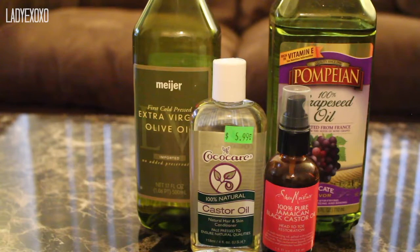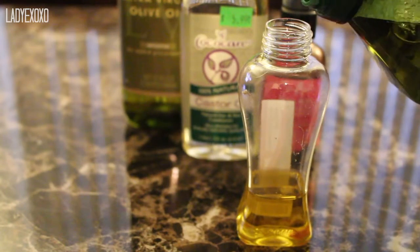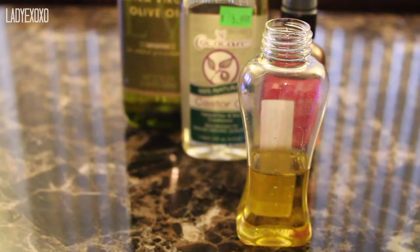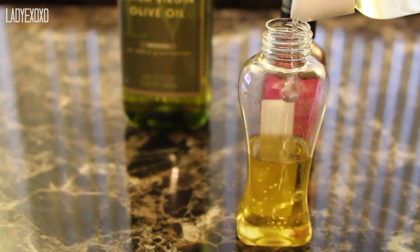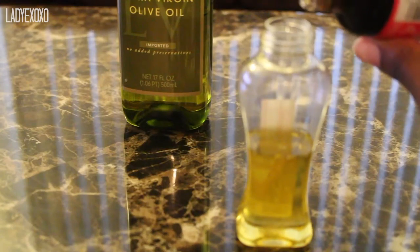The oils that I use are extra virgin olive oil, castor oil, black castor oil, and grapeseed oil. I'm going to take a small container that I got from Target or Bed Bath & Beyond — what was in there before I believe was olive oil. I do not measure; I just start mixing everything together.